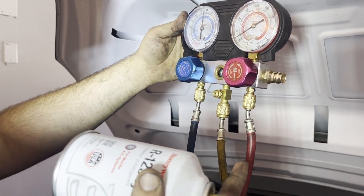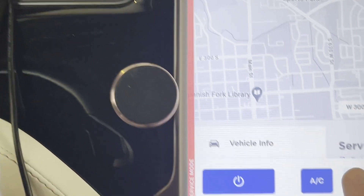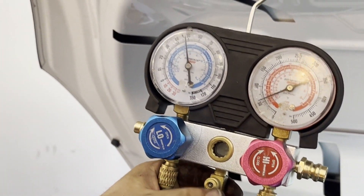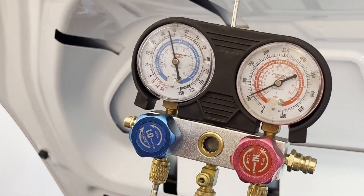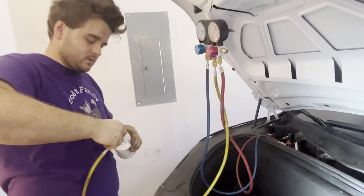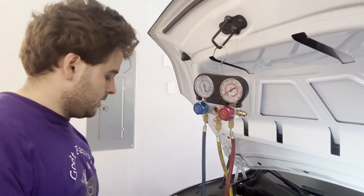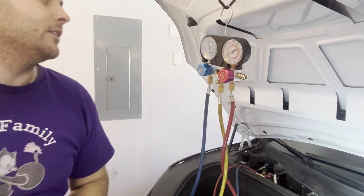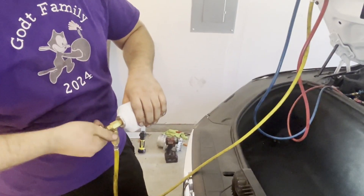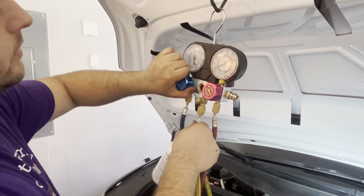We're about halfway through this can and it's already overcome the pressure, so we're going to turn the system on — just hit the AC button. You'll see the fluids moving again, the liquid flowing, and you'll hear the noise of the compressor — it's not making a grinding noise anymore. It's pretty much done. Back off the screw and close off the ports again. When charging with the compressor on, you only want to do it on the cold side, but when it's under vacuum you can do both — it's quicker. Open up only the low line after the compressor is running.